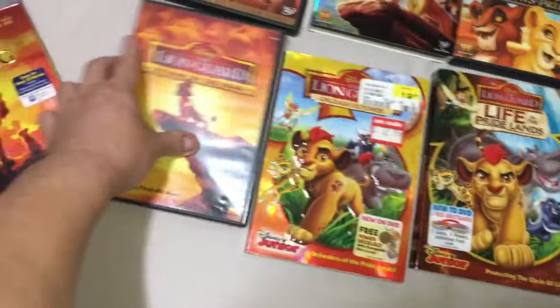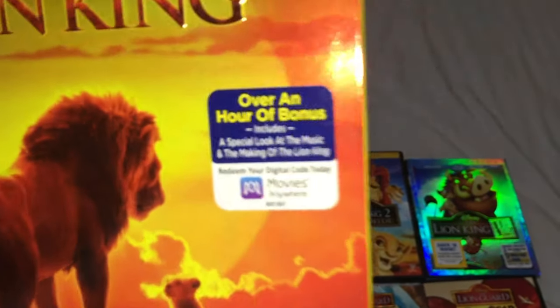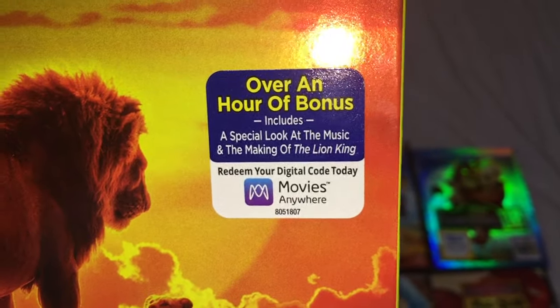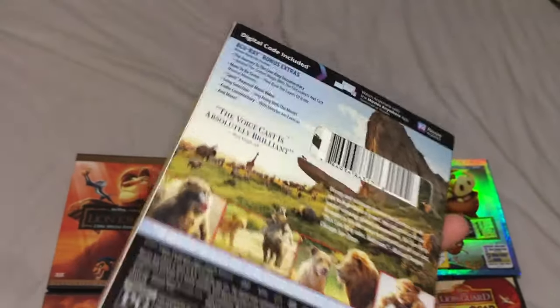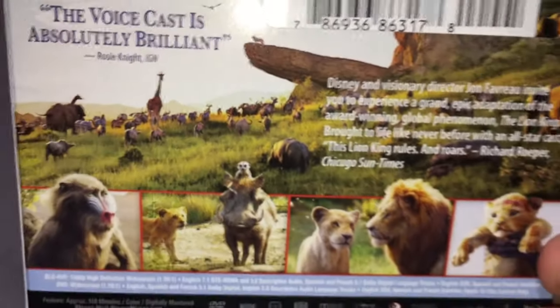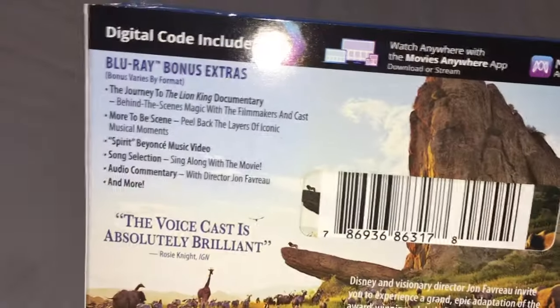Okay, so that's it for the collection overview. Now let's focus and do an unboxing of the new Lion King 2019 Blu-ray, DVD, and digital copy combo pack. We've got a Movies Anywhere code inside, and special features including a look at the music and the making of the Lion King.